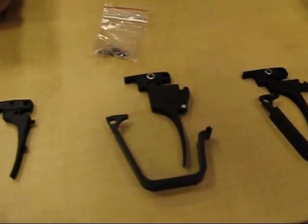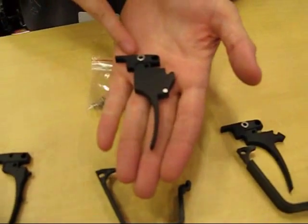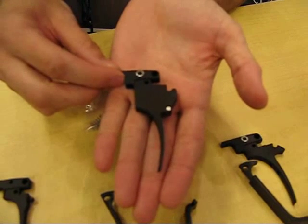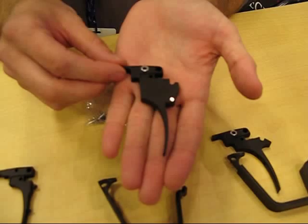What do the different adjustments do? The different adjustments are the pre- and post-travel adjustments, which basically means you're going to be able to move your trigger back closer to the actuation point of either the micro-switch or the sear.